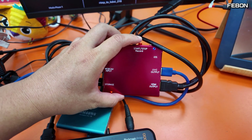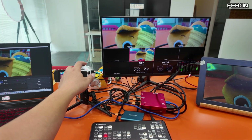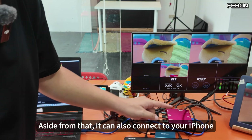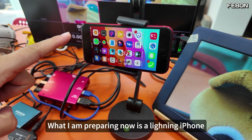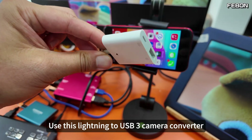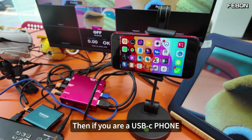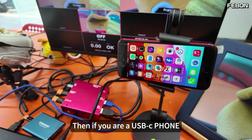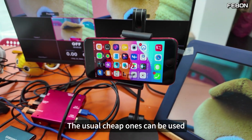To stop recording, just press it once. Aside from that, it can also connect to your iPhone. What I'm preparing now is a Lightning iPhone. If it's a Lightning iPhone, use the Lightning to USB 3 camera converter. If you have a USB-C phone, you'll need a USB-C hub.